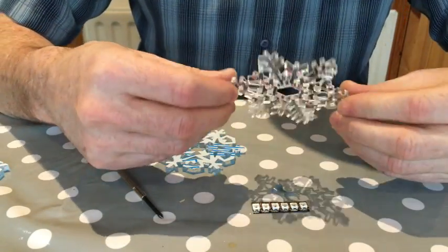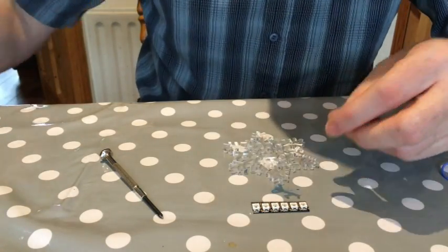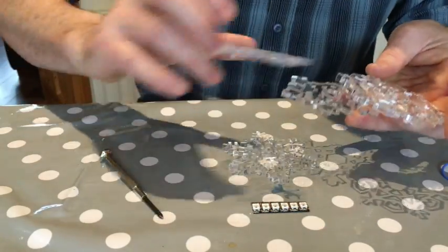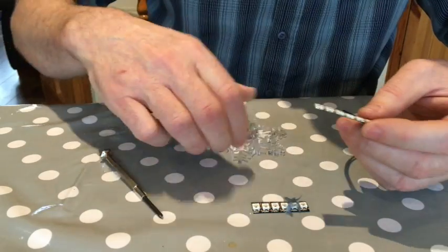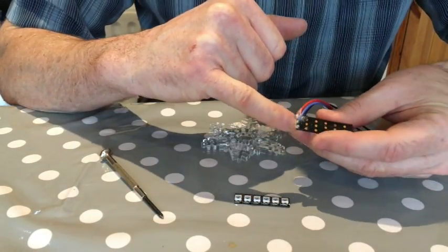There's our nice snowflake, ready to go — and there are a whole bunch of them, all different, just like real snowflakes. Now we want to bend the LED strip so that it fits inside the hexagon in the middle of the snowflake. I've pre-soldered this and stuck some hot glue on it.